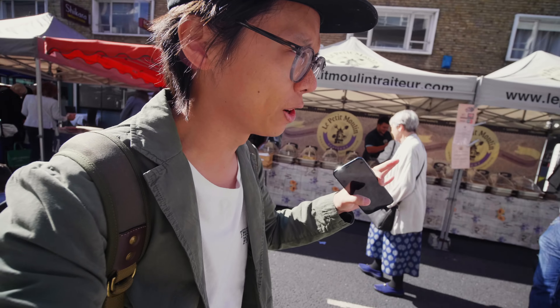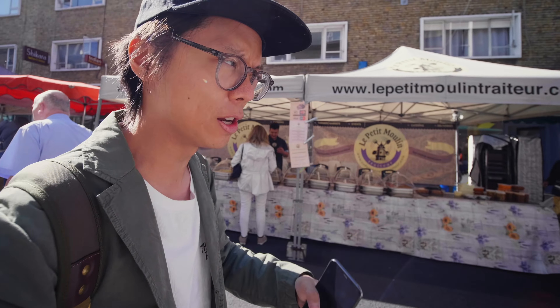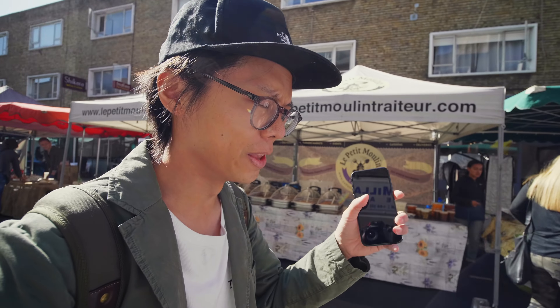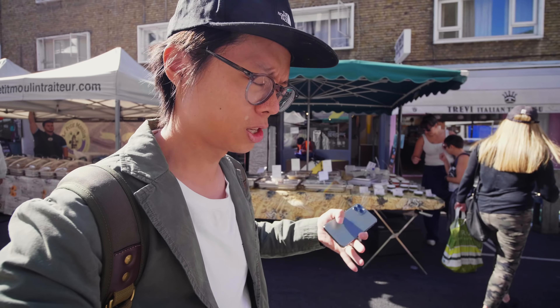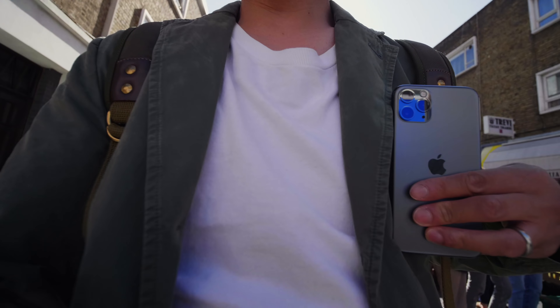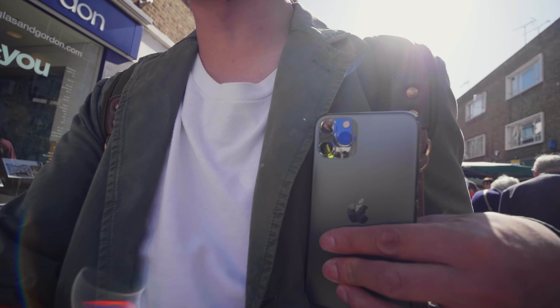It's that time of the year again where there's a load of fussing and fawning about a new iteration of the iPhone. This is the iPhone 11 Pro in midnight green. Hence why I'm dressed up in a bit of green today — it's like camouflage. You can barely see the phone there.